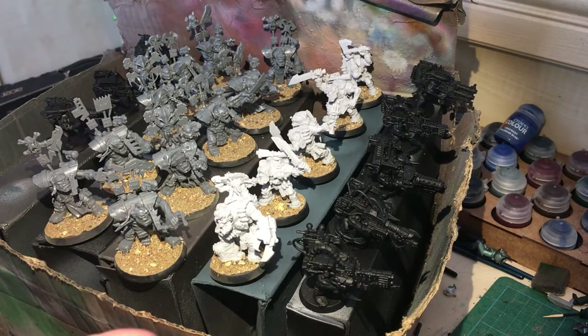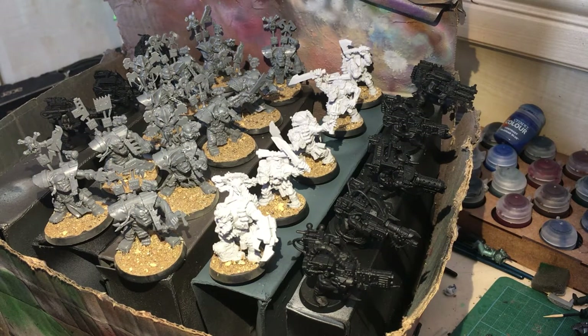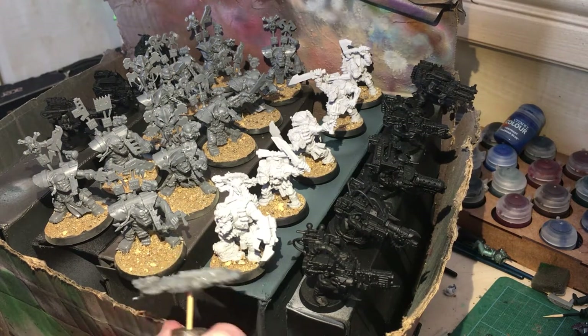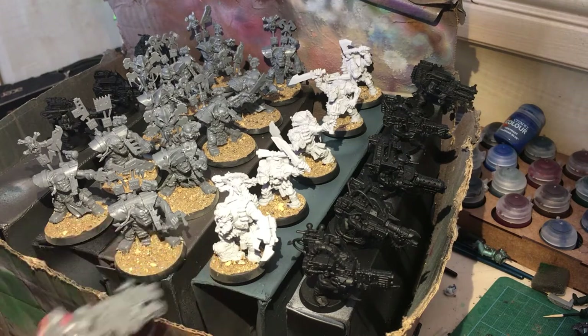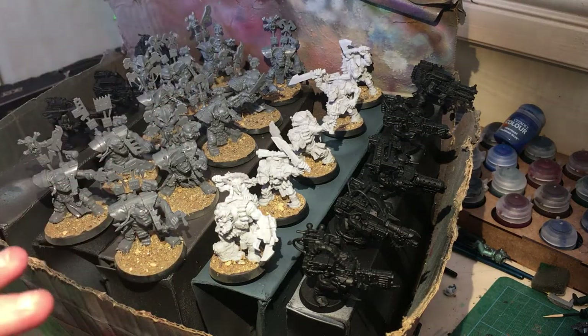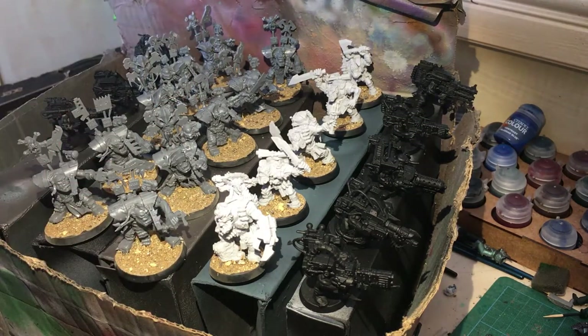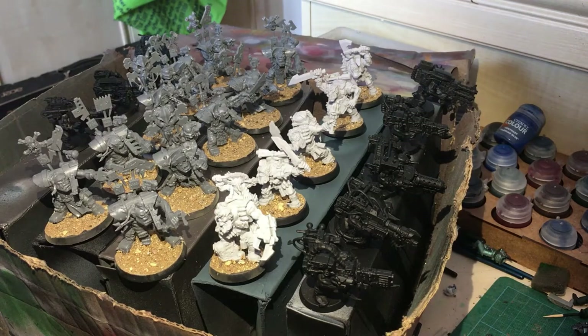Flash Gitz are a nice unit — quite a big unit, big Orcs, because Flash Gitz are Nobz in the game, so you've got two wounds apiece, but they've also got really awkward massive weapons. What I've done is kept the weapons off the actual models to make it easier to get to them, because we're going to be doing some spray painting. Once we've managed to get all the models sprayed up, we're going to do a little bit of airbrushing to get some base colors on, and once we've got the base colors on we're basically going to be creating some camouflage.